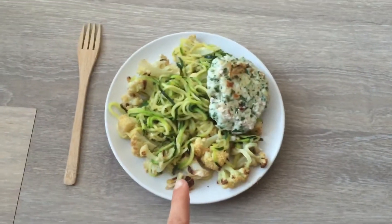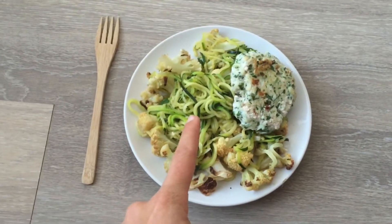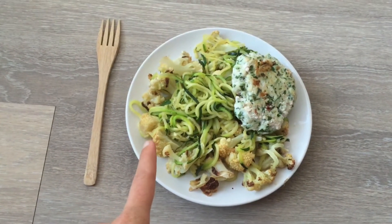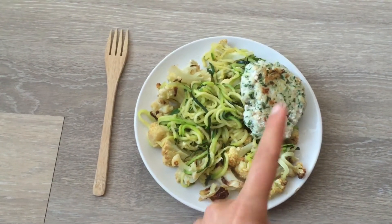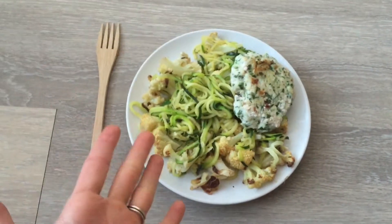So my dinner ended up being $1.66 total. I spent $0.29 on the zucchini, a fourth of the cauliflower which came out to $0.12 a serving, and the fish was $1.25 a serving — so the total for my dinner was $1.66.